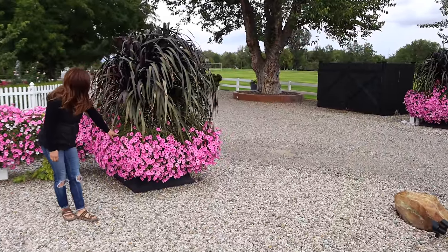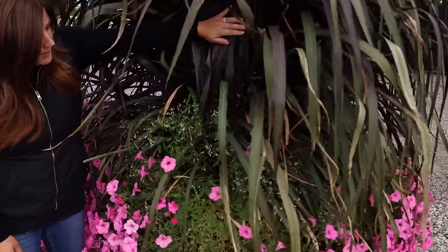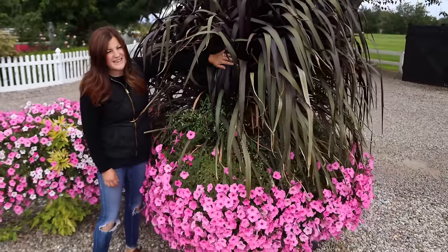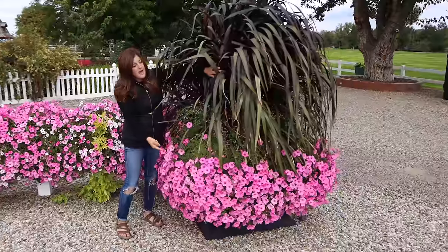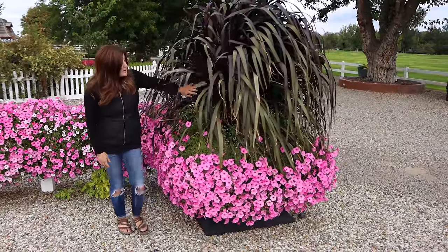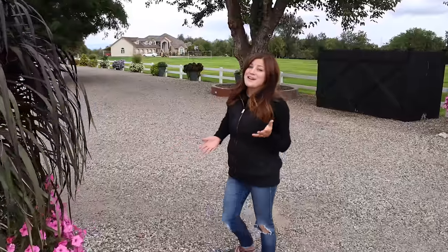I put Supertunia Bubblegum in these containers along with some Diamond Mountain Euphorbia, which held its own. I'm pretty impressed with this Euphorbia. It did kind of sit there for a little while and I thought maybe it can't keep up with these two, because these are beast annuals - this one and the grass. But this one eventually made its way out and it looks very pretty. I just wanted to start the tour up here because of how glorious this has turned out.